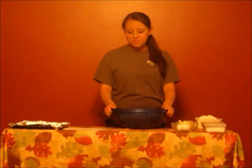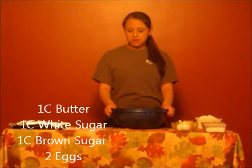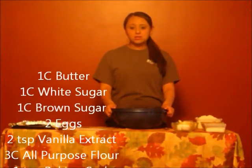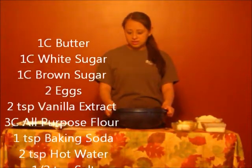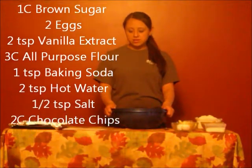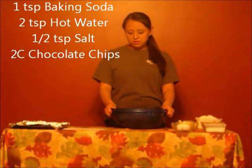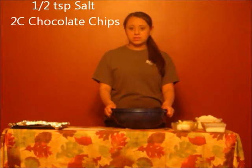First, you will need 1 cup of butter, 1 cup of white sugar, 1 cup of brown sugar, 2 eggs, 2 teaspoons of vanilla extract, 3 cups of all-purpose flour, 1 teaspoon of baking soda, 2 teaspoons of hot water, half a teaspoon of salt, and 2 cups of chocolate chips.